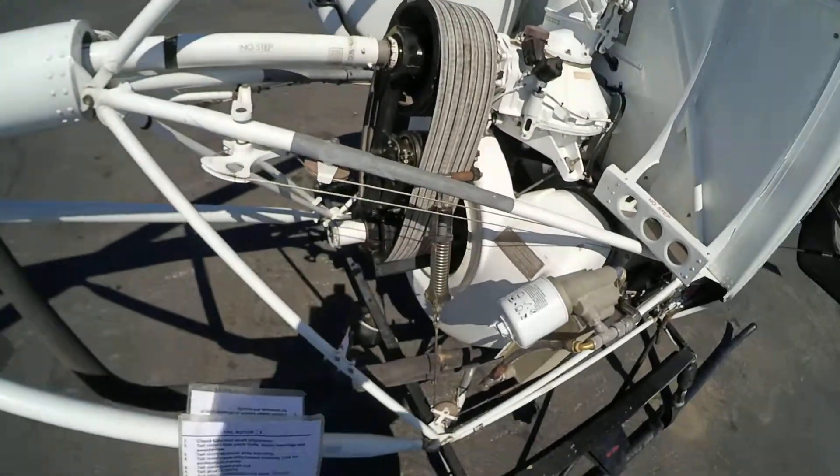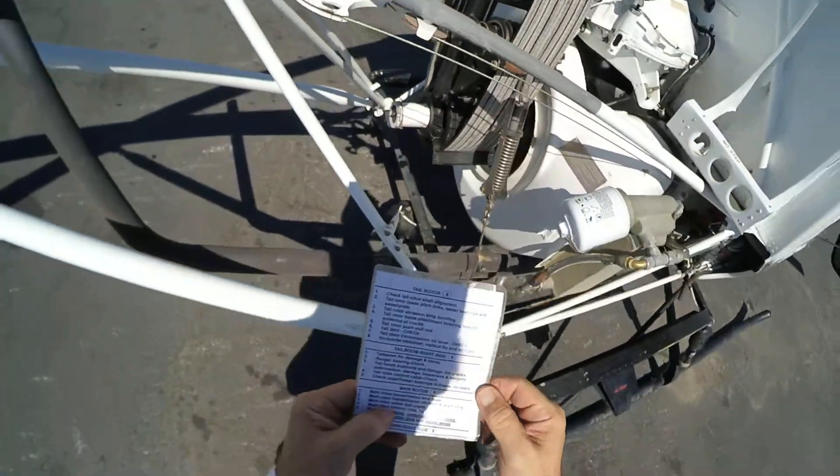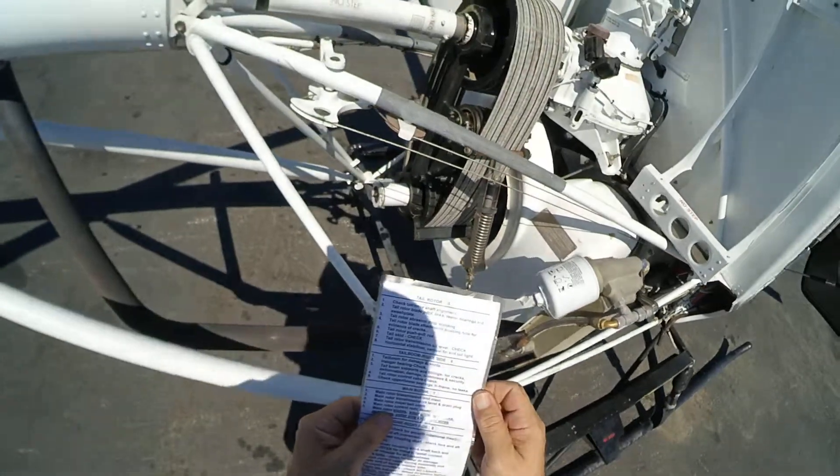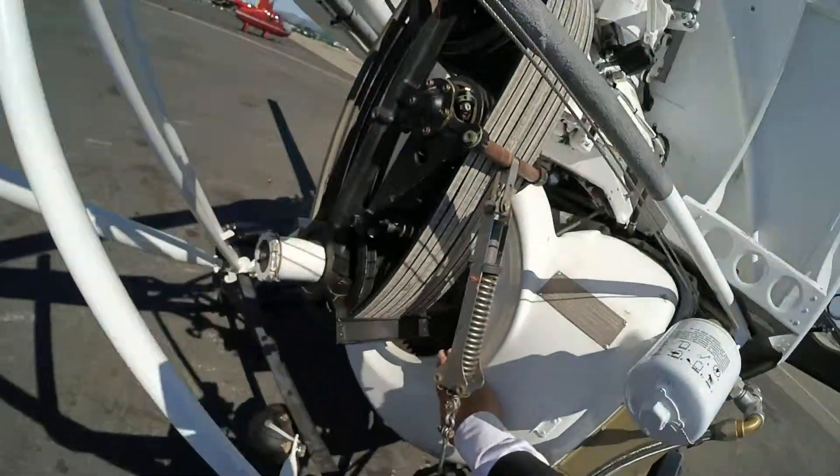Main rotor mixer bell crank — back and forth. Make sure there's no metal-to-metal contact. Inside, this is good. That's good.